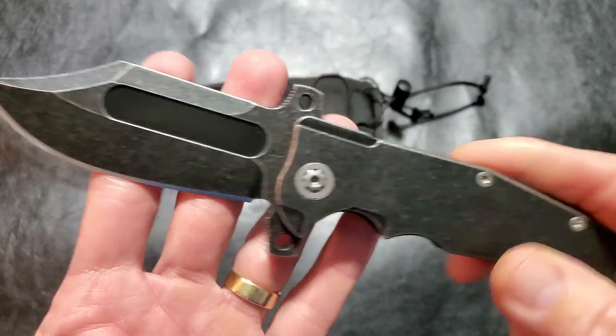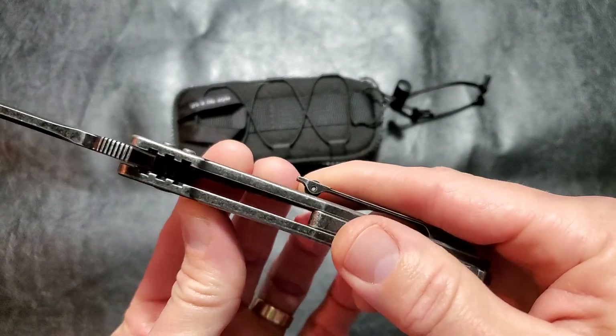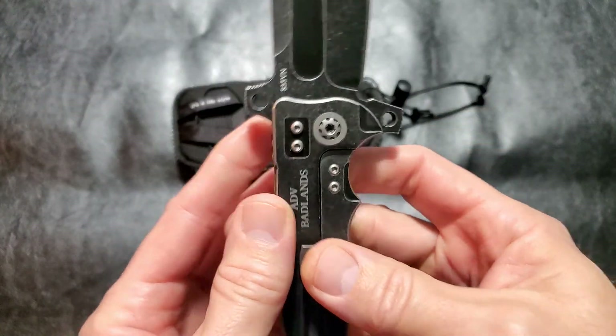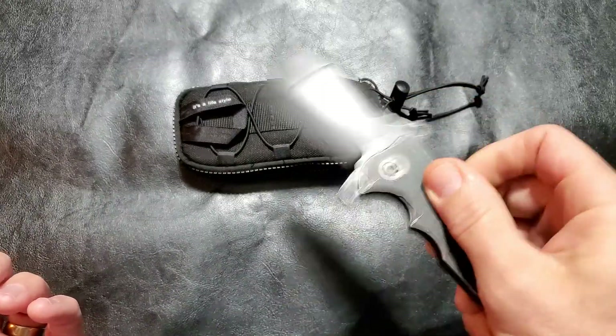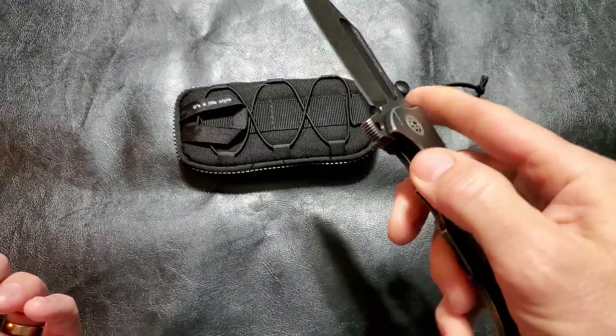It has a kind of black stonewashed PVD coating, plain edge, five inch handle, one point two five inches wide, point five three inches thick, titanium, right hand tip-up carry.